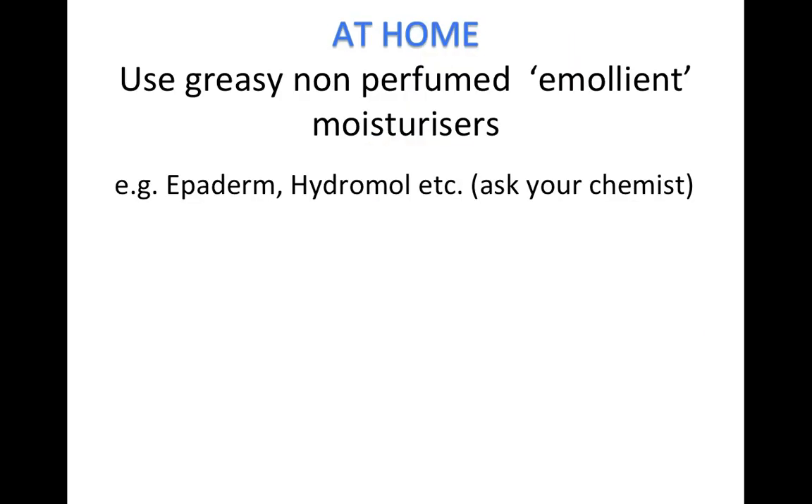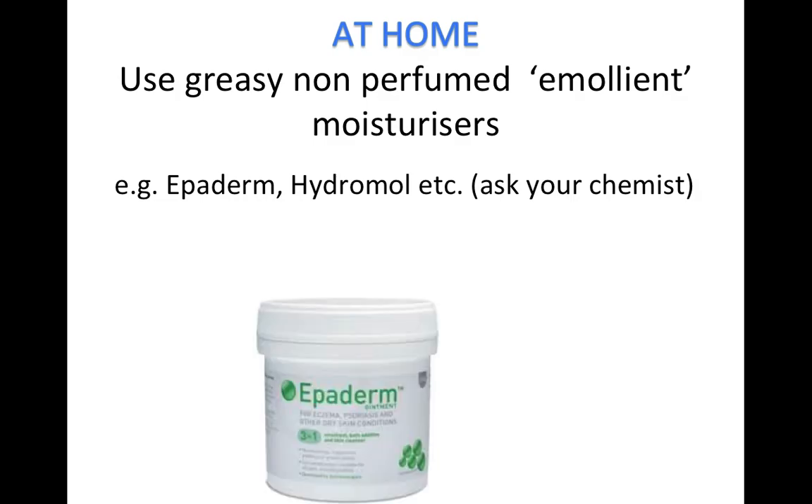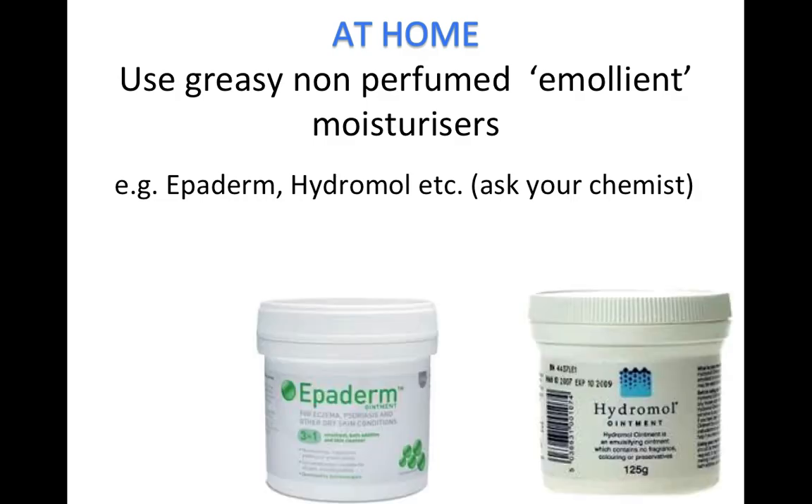At home, use plenty of greasy emollient creams. Ideally, this should be a non-perfumed over-the-counter product such as Epiderm or Hydromol.